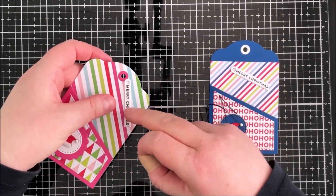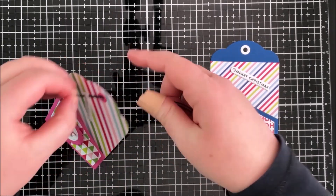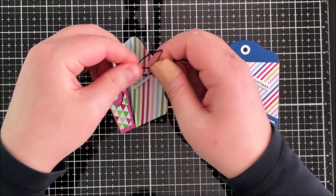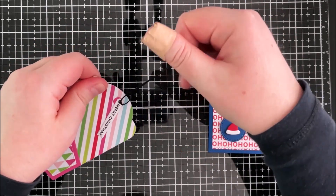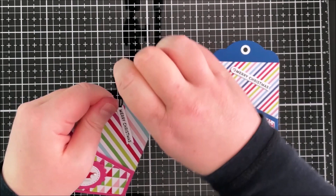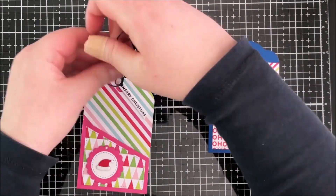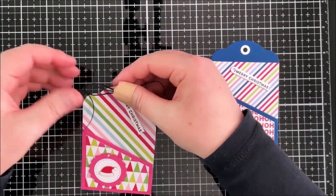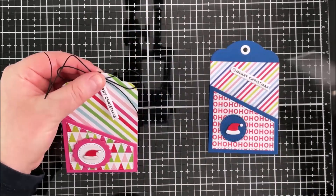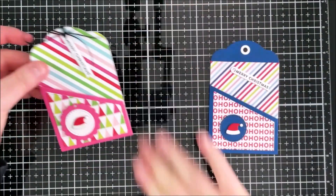I'm going to line the hole of the sentiment piece up with the hole at the top of the tag and thread some twine through. I folded the twine in half, pushed it through the hole of the tag, and secured it at the front, then tied it in a bow. The sentiment does swing around a little bit, but I think that's part of the fun of the tag.